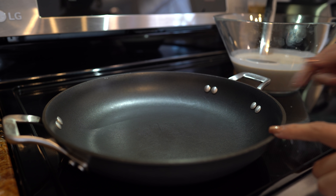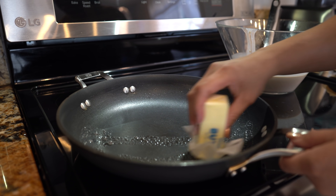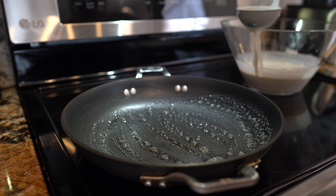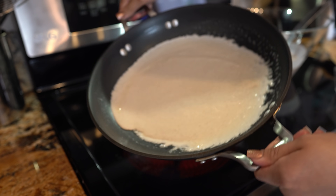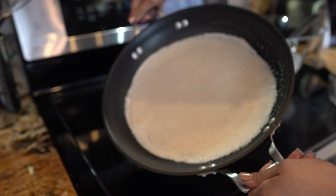Alright, so we're going to grab a large frying pan and set it on medium heat. Once our pan is ready, we're just going to cover it with butter. I'm going to add about three quarters of a cup of our batter. And now we're just going to spread it — move your pan around to make sure you have a thin layer of the batter.